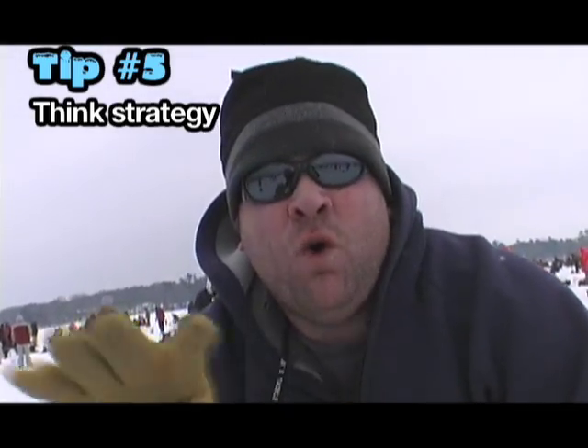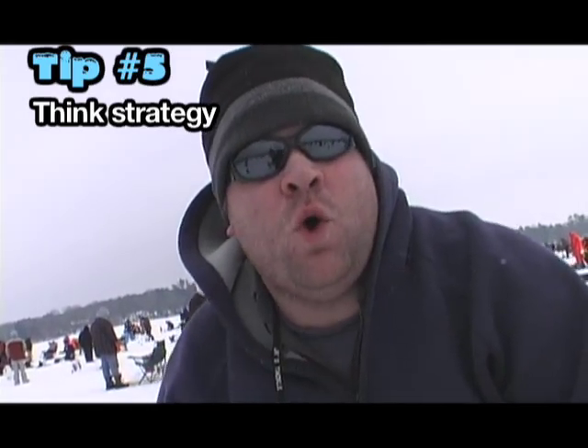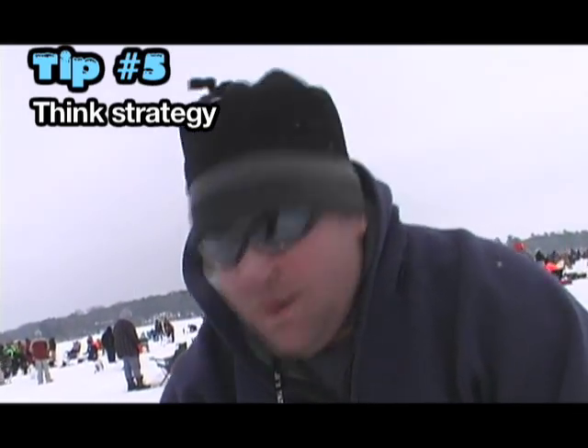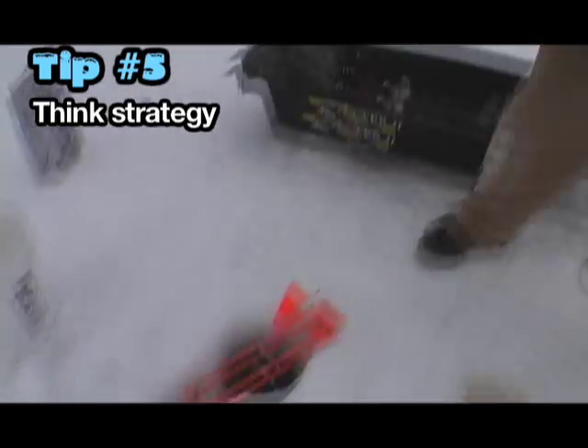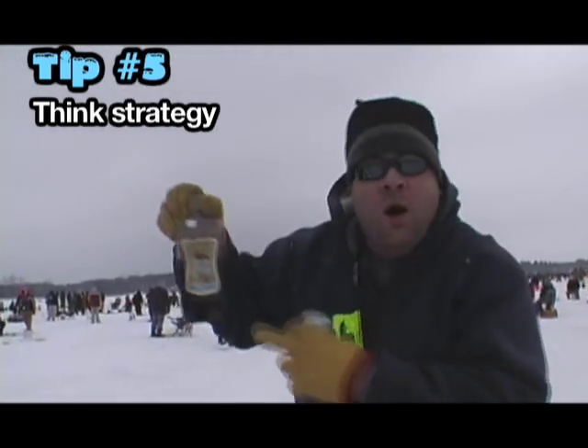We're at the Stravaganza — 14 years consecutive, and I have never caught a fish yet. But I'm going to tell you something: I got a new strategy. That's a tip-up, and root beer schnapps — Paul Bunyan.